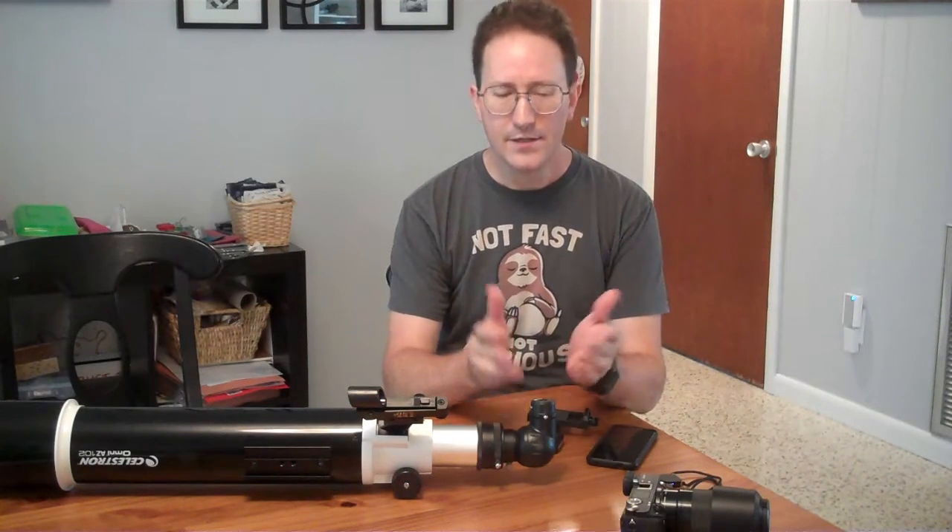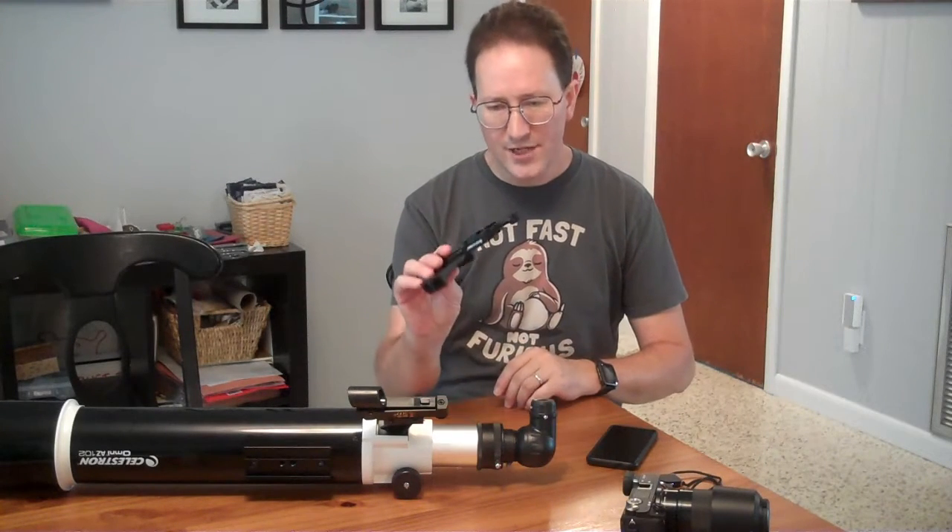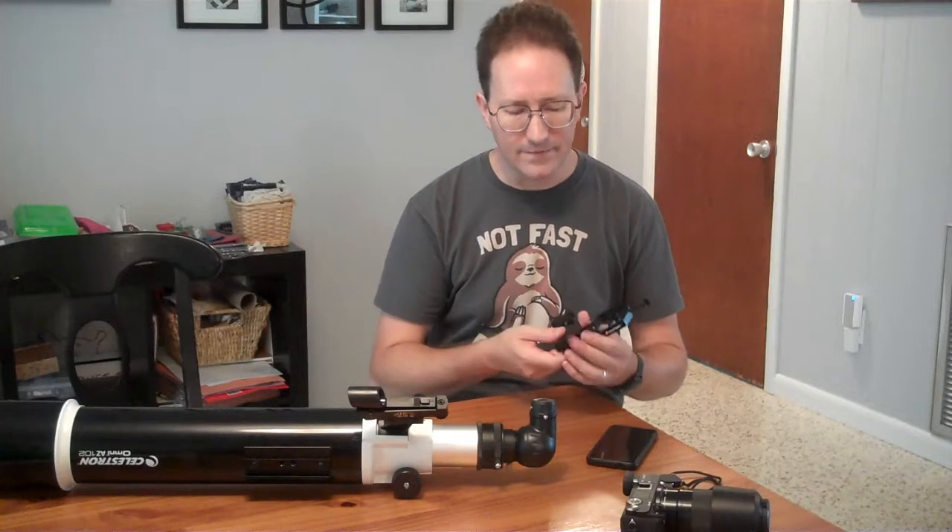Okay, you have a telescope, you can look at things through the eyepiece, you want to take pictures of what you see. Here's how you can do that. So there's a cheap way, which is an eyepiece cell phone adapter.